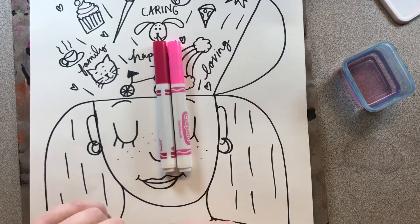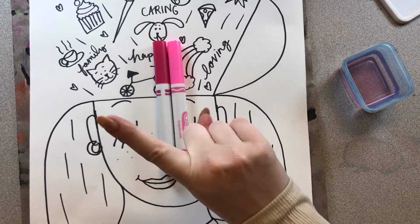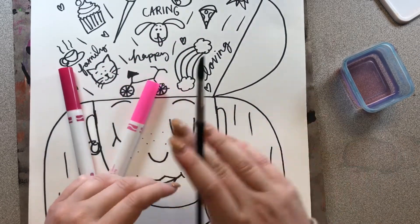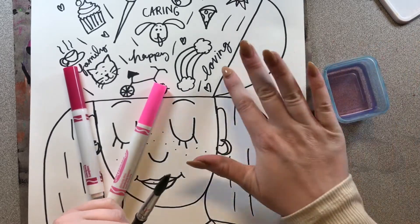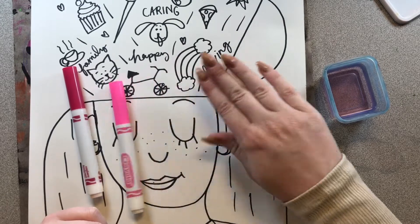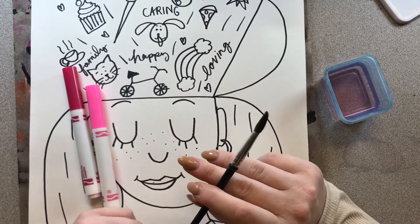But you don't actually need a paintbrush for this technique. You can use your finger in place of your paintbrush. So instead of painting water with a paintbrush, you can just dip your finger into the water and gently rub it across your marker wherever you color, and it will turn into beautiful paint.